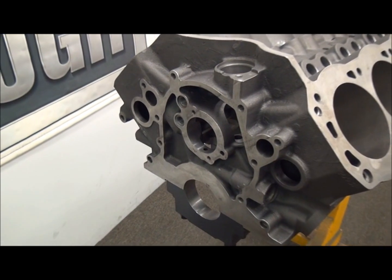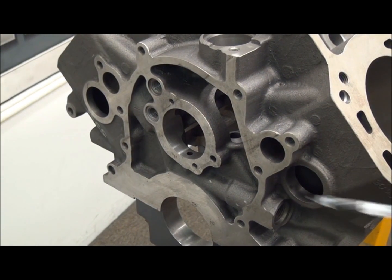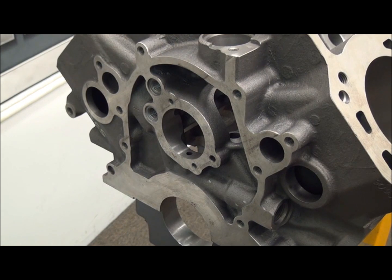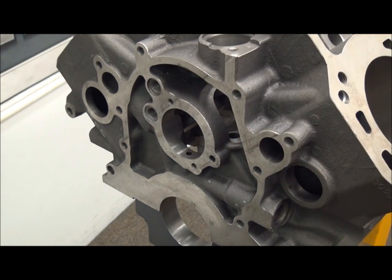The front of this block is pretty much similar to your SHP and your Sportsman. Your two large freeze plugs here. Timing chain cover area is the same — nothing has really changed there. Threaded oil galley plugs, all three of them — nothing's really changed there.